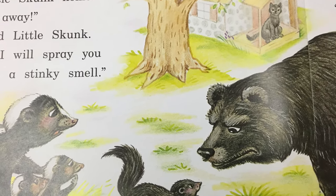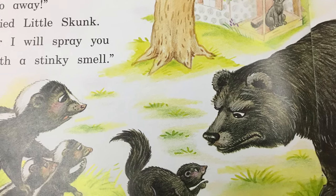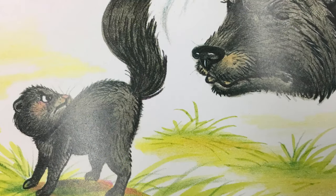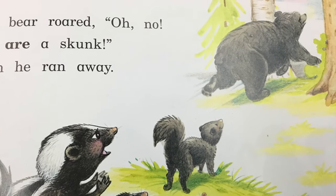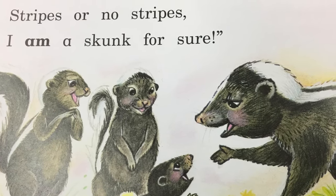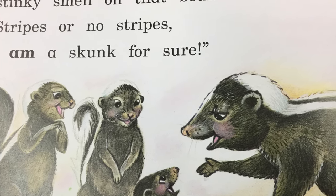Go away or else I will spray you with my stinking smell. You do not look like a skunk. You cannot spray me. Oh no, you are a skunk. Wow. I sprayed a stinky smell on that bear. Stripes or no stripes, I am a skunk for sure.